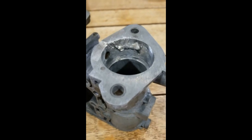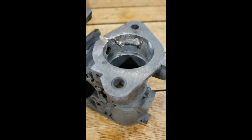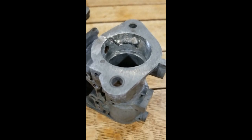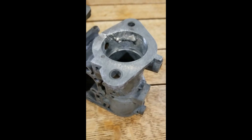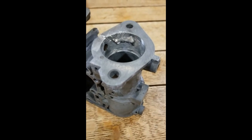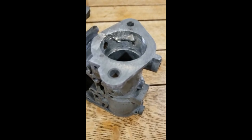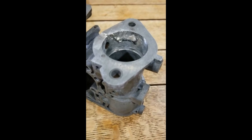So here we are again with our refill, where we have some voids, getting ready to clean her up. We're here experimenting with MuggyWeld's pot metal repair product, and it's looking really good. So we're going to take her out to the shop now and do a little bit of grinding and get her all cleaned up and see how she looks.